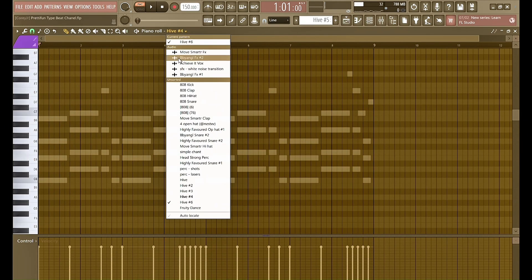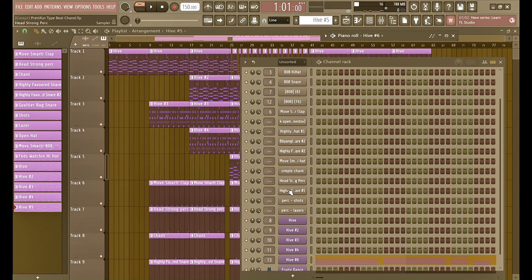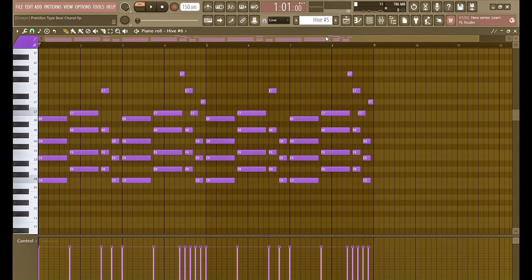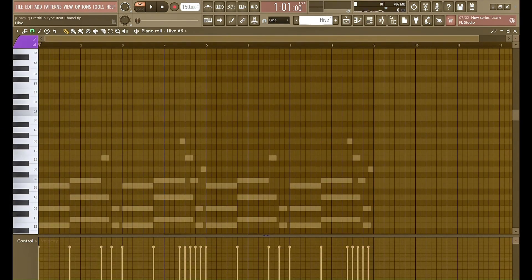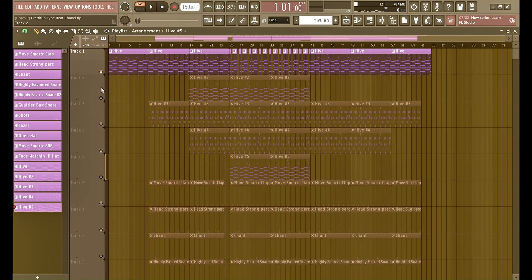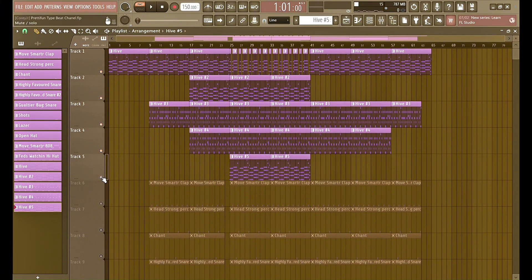The final preset is also in Hive. You hear this in a lot of 'pretty fun' type beats on YouTube — it's this preset right here. I basically just copied it from the first preset. Here's how the melody sounds all together.